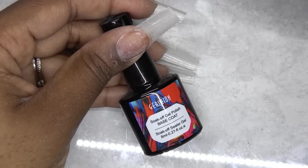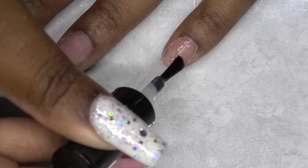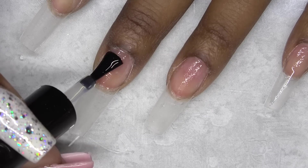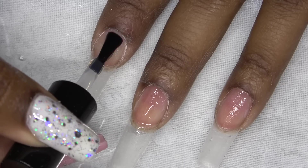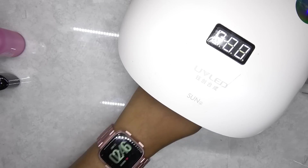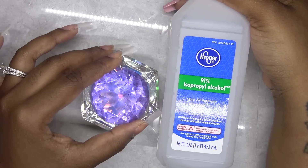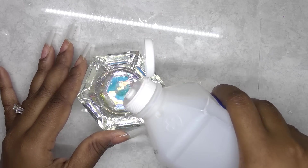Next, I'm going in with the base coat gel and I'm just going to concentrate this on my natural nail. If you get some on the tip, it's no big deal, but this is basically so the polygel will adhere to your natural nail. So after applying this, I cure in my LED lamp for 60 seconds — and yes, you need a nail lamp to cure this. I'm using 91% alcohol as my slip solution and I'm just going to pour a little bit into my dappen dish.